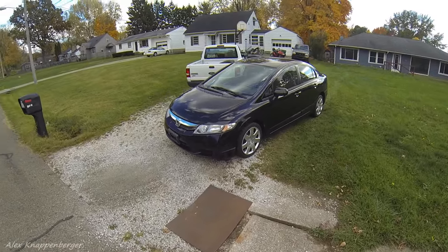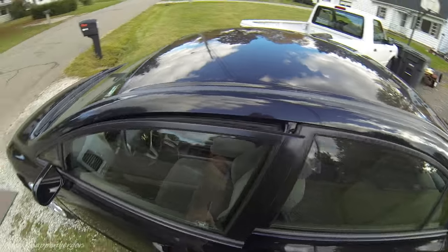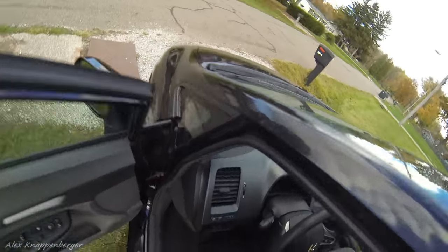This is my Honda Civic. We're going to learn how to drive stick shift in this ride. For you to really learn how to drive stick shift, you need some concept of how it works, at least a little bit.